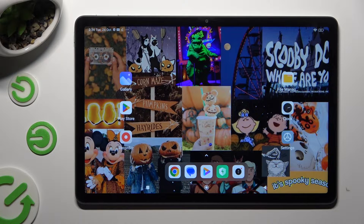Hi! In front of me is the Redmi Pad SE, and today I would like to show you how you can connect it to a printer.